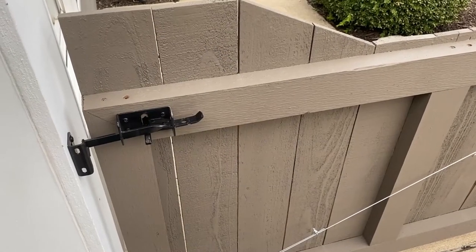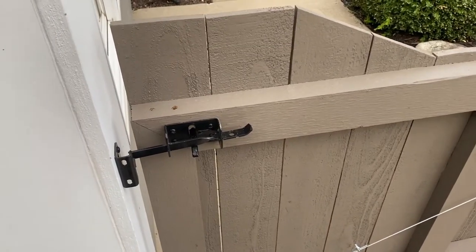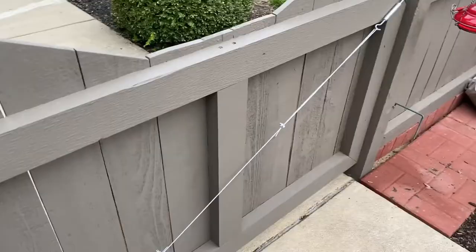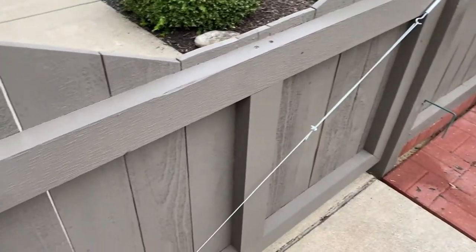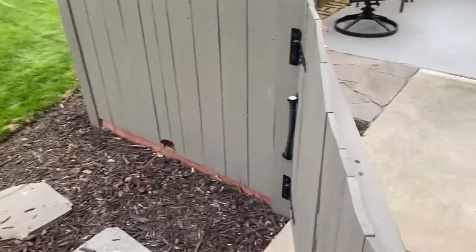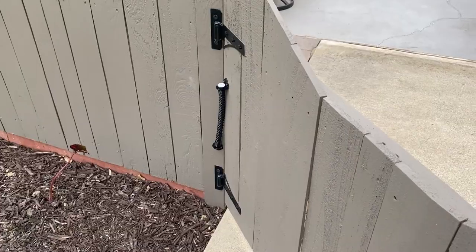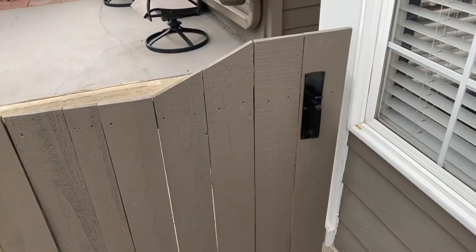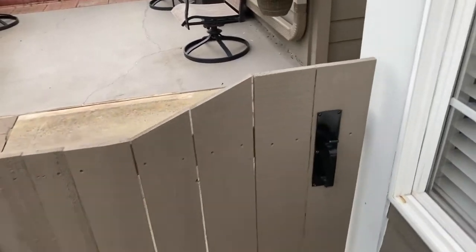Here's the finished job and I'm pretty happy with it. I've also installed a gate lifter — that's this cable you see here — that's another video in this series. The spring is mounted out here and the gate does close on its own and locks securely.